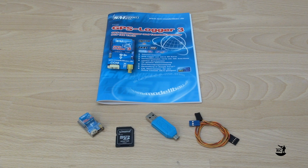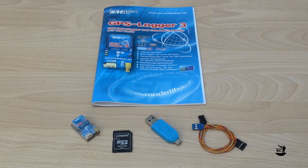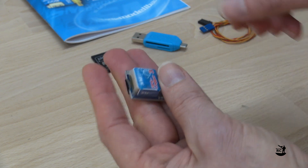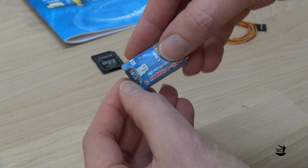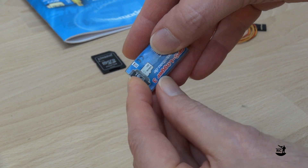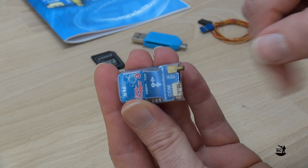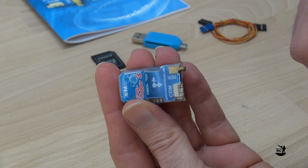The GPS Locker 3 comes with a cable to hook it up directly to the telemetry channel of your receiver, a microSD adapter, and a USB card reader. The logger is quite small and weighs only 11 grams. On the upper side you can find the GPS module. On the bottom it has a microSD card which automatically records all the data once it is powered up and a proper position has been determined. Optionally you can also connect a tech sensor for measuring the true airspeed. The COM port is for connecting either a display, a unilog sensor, or for updating the firmware.